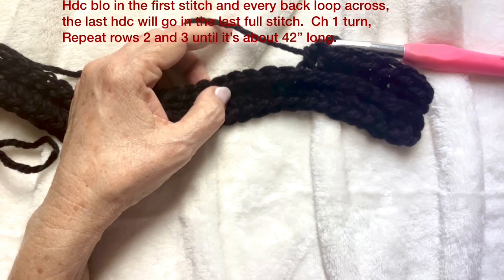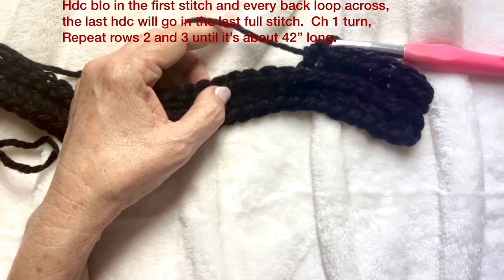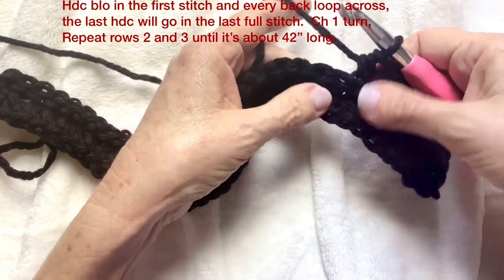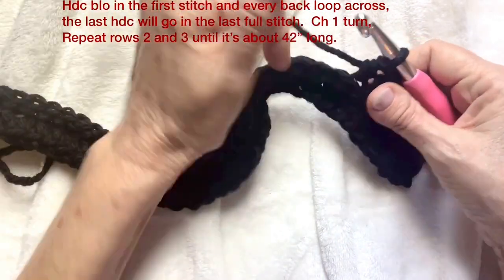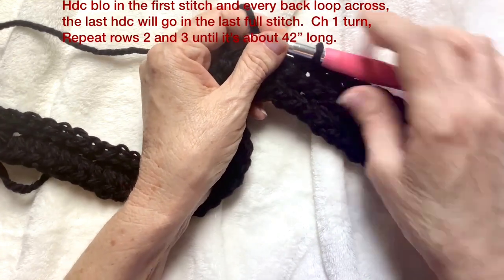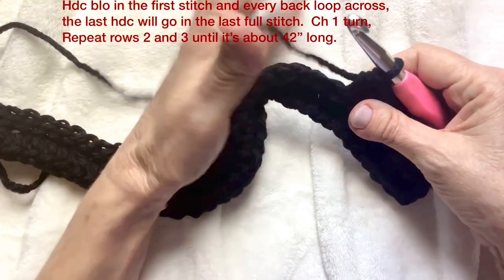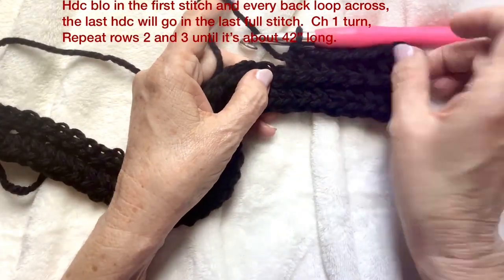The next row: chain one, turn, slip stitch into the back loop only until you get to the last stitch, go through the full stitch, chain one, turn, half double crochet back loop only for the whole row until you get to the last stitch and go through the full stitch again. If you go through the back stitch on the last stitch you end up with a little bit of a gap, but it'll be covered up when you seam it together.